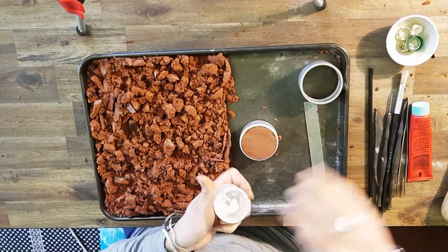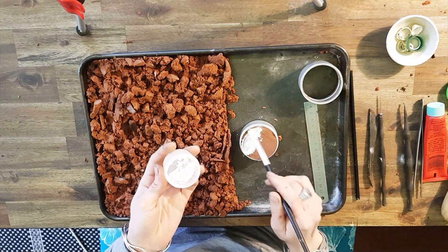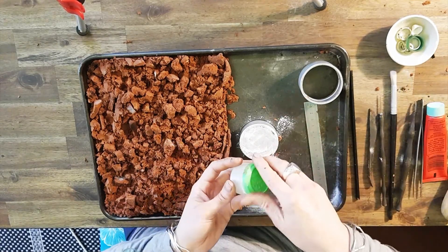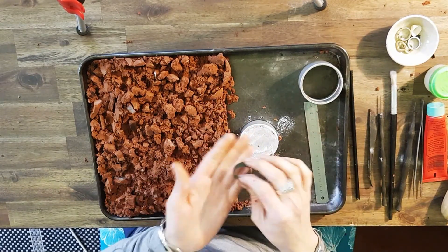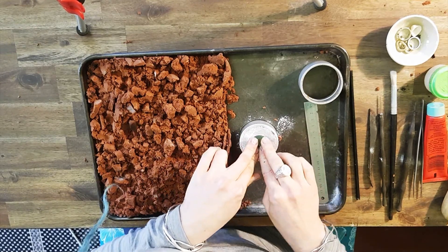Let's talcum powder this surface so that the two clay halves don't stick together, and it also means that your object comes out of the clay a lot easier too. I have this wax that I've carved — press it into about halfway.